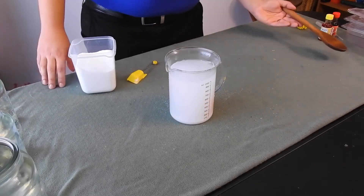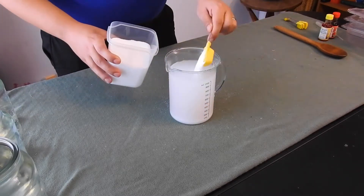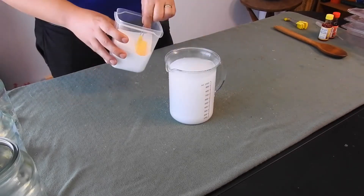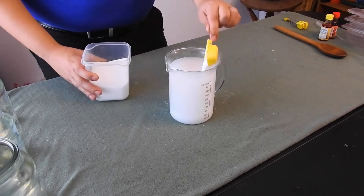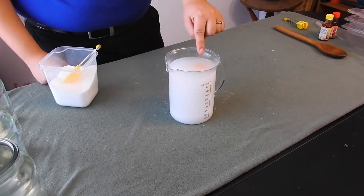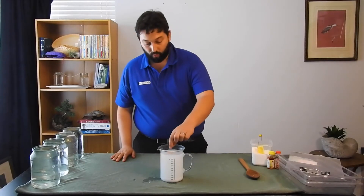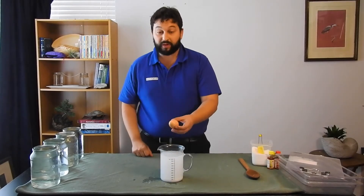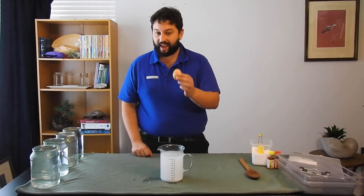We may need a little bit more salt. And there we go — that egg is now floating. So we have added salt to our water and made it more dense, so it is now denser than this egg.